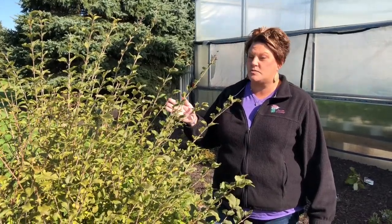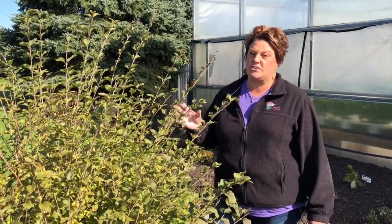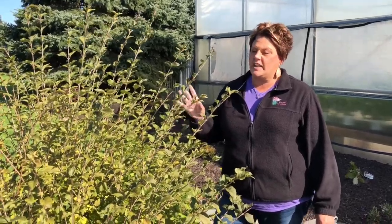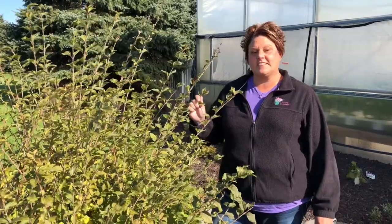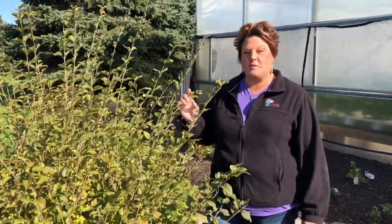Now the beauty of Bloomerang Lilac is it is a reblooming lilac, so you will have flowers throughout the season, but you're going to miss out on that beautiful spring flush of flowers. So if you're in the garden, do not trim the lilacs. This is Heidi from Garden Crossings talking to you on when to trim your lilacs.